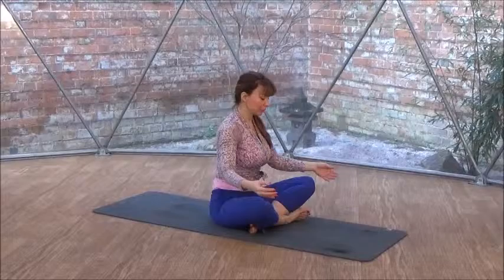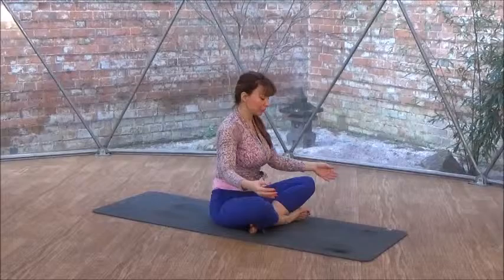Now crossing your ankles and opening up your fingers wide. Breathing comfortably. Namaste.